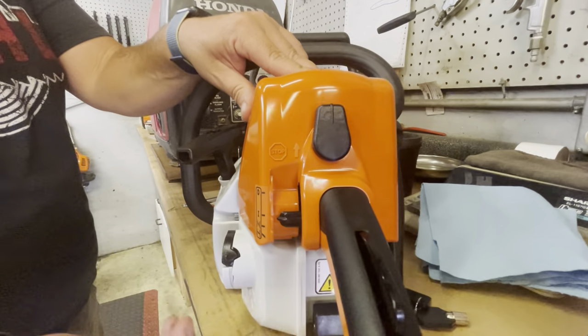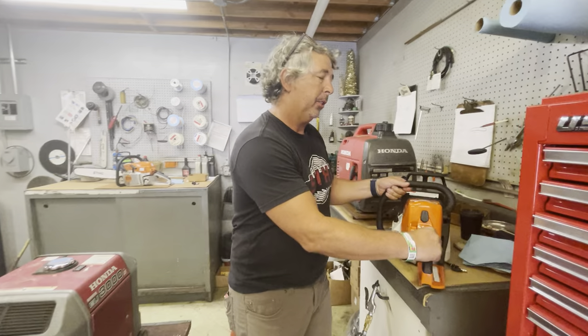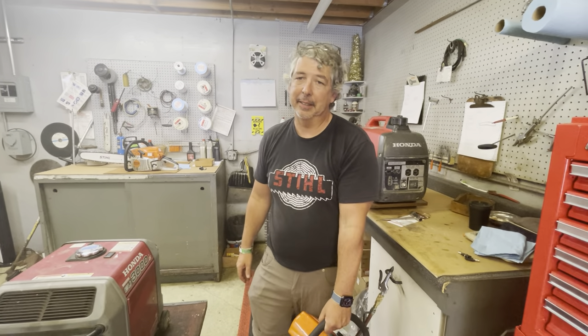Don't forget this is how you stop it here. Always wear safety equipment. And once you go to start this, it'll start right up. This one doesn't have any gas in it, but that's how you do it.